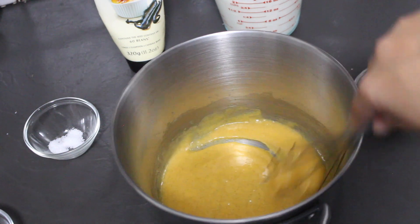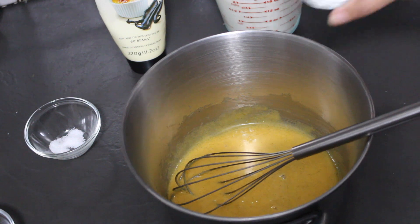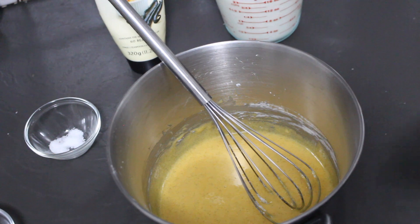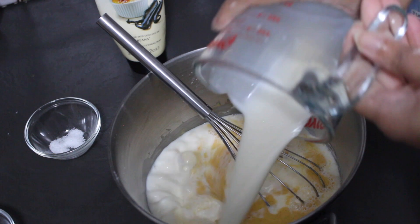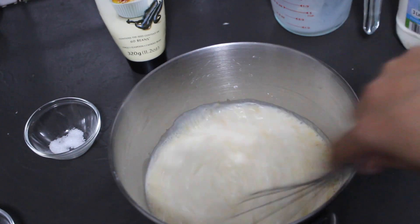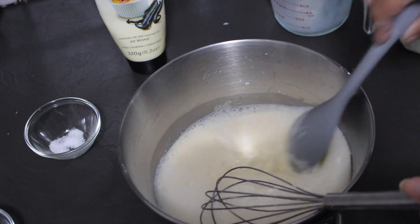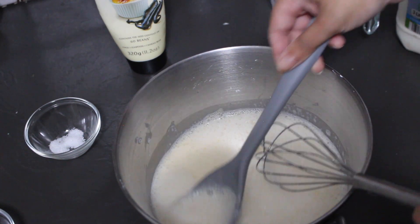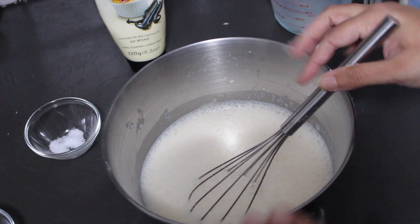I've got all of that whisked together. Now I'm going to add in the cornflour and mix that through. Lastly, I'm going to put in the milk — that's two cups plus another one cup to make three cups total — and give this one good whisk to mix everything together. It's a little frothy but everything has mixed through really well, with no fragments of egg in the pot.